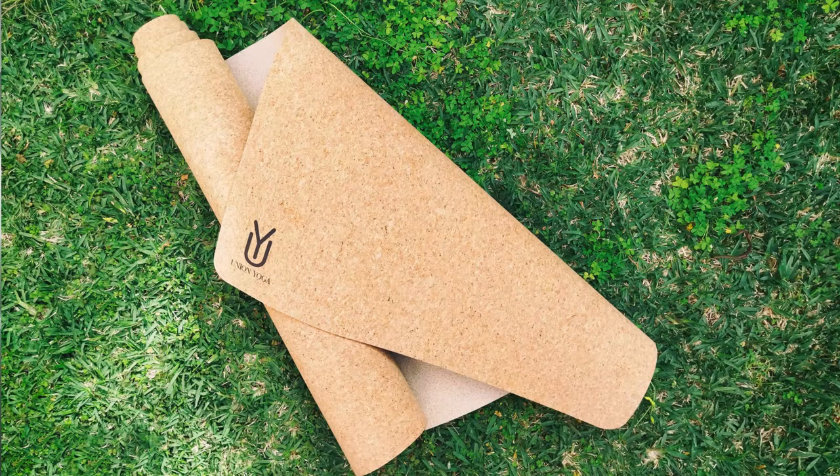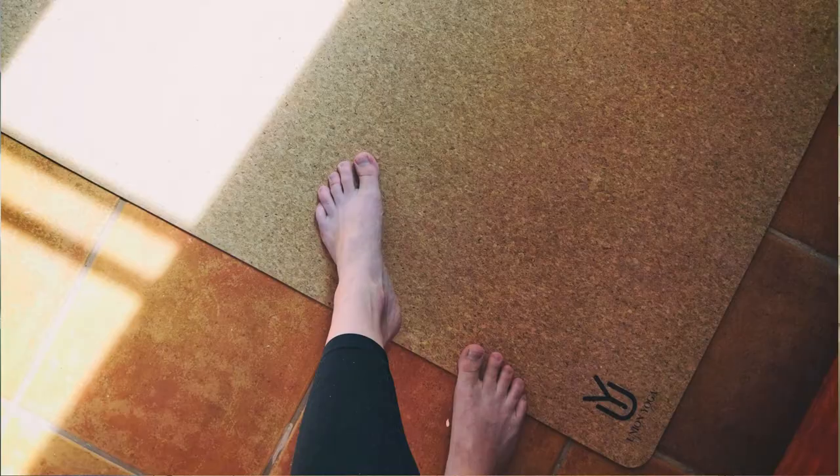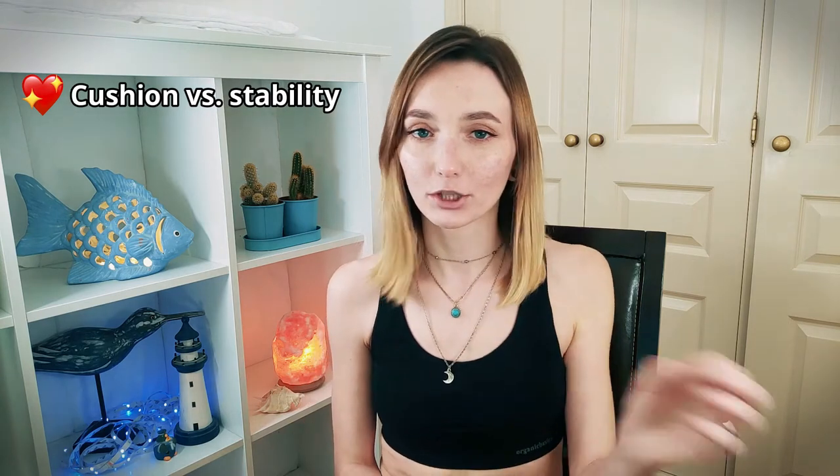Another thing I like about the Nature Pro yoga mat is the minimalist design — it's a basic no-frills yoga mat, but it has a very nice cork texture which looks great on the floor. The first of the three things I like most is the cushion versus stability balance: if you're used to practicing on a very thin yoga mat like two millimeters, stretching on Nature Pro is like stretching on clouds.